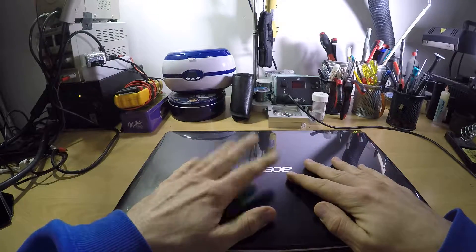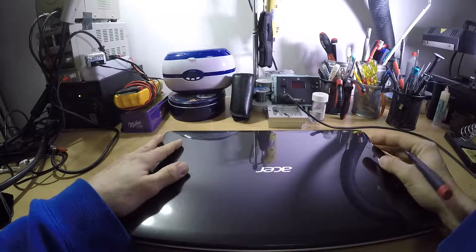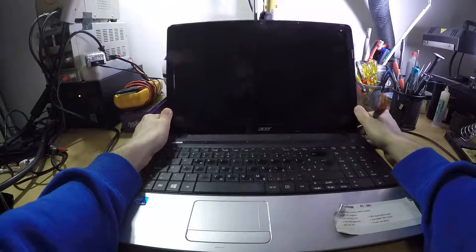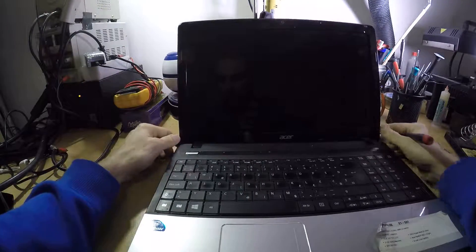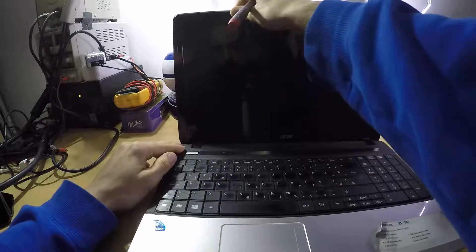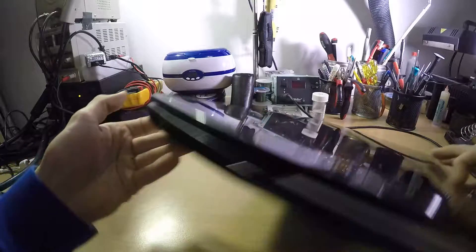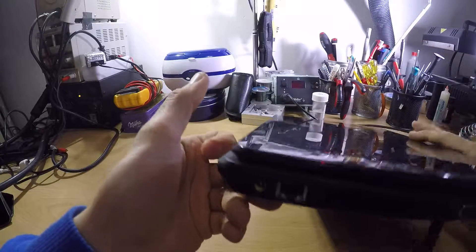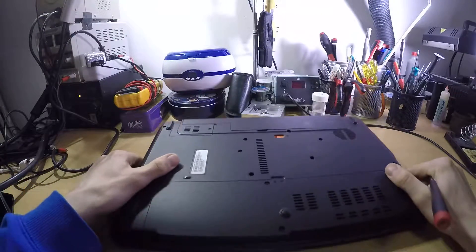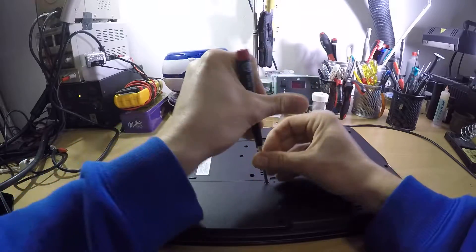Hello YouTube, my name is gladfarallet.com and this will be how to disassemble and clean the E1531 Acer Aspire. Bear in mind this one has broken plastic as you can see already, so once when I clean it I will be needing to press here in order to close it. This turns out to be a laptop that falls apart.